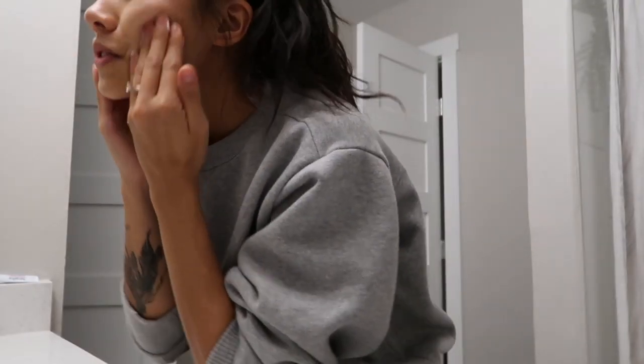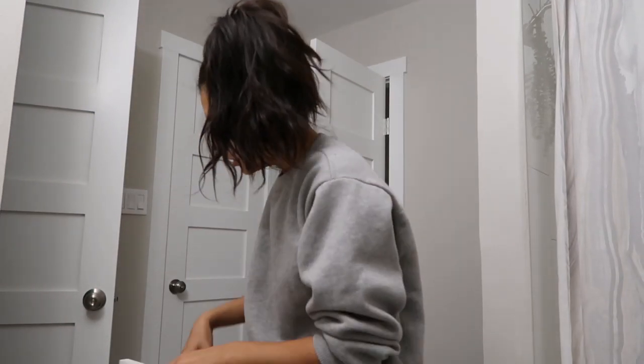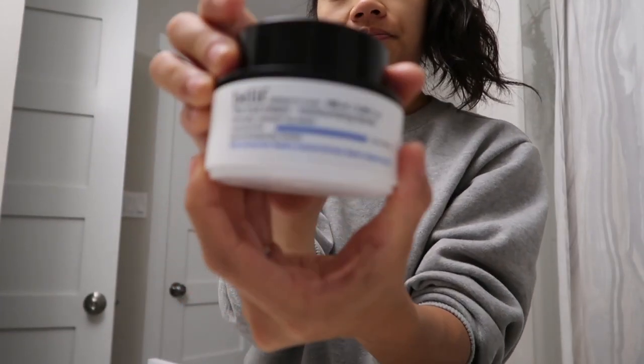In the mornings I use this vitamin C cleanser that I got from my facial lady, so I'll lightly apply that onto my face and then rinse it off with some room temperature water. Then I'll put on some moisturizer — I use the Belif Tree Cream moisturizing balm.